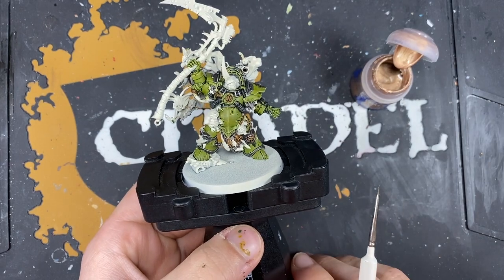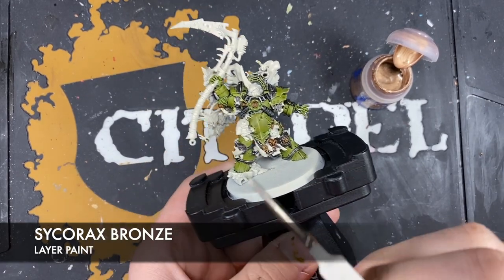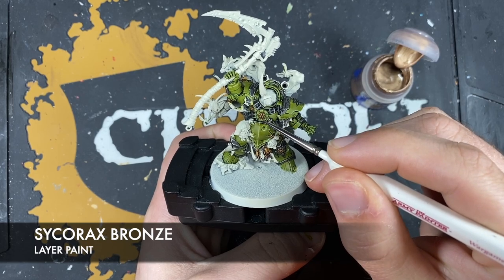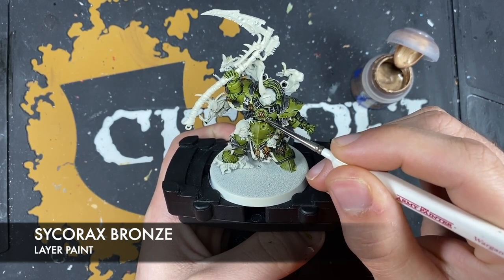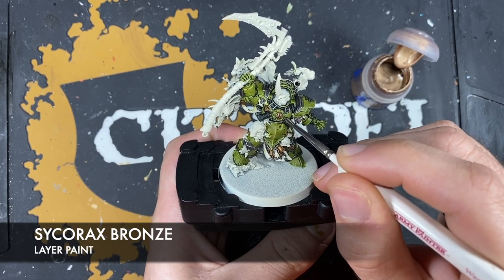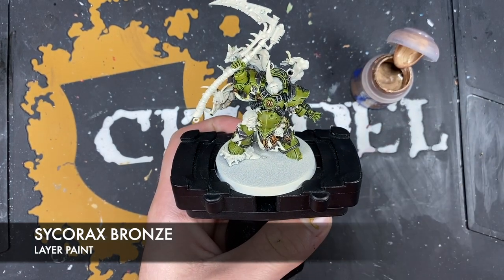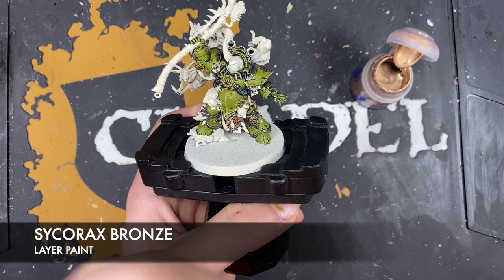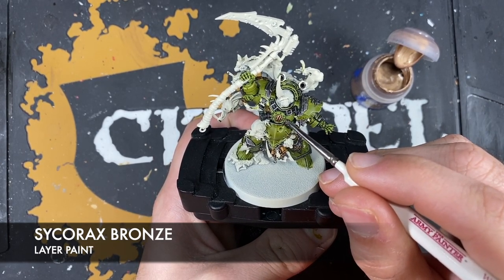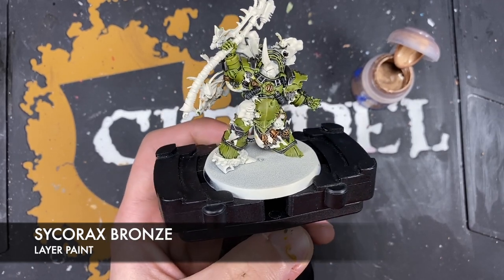Using some thinned Sycorax Bronze to highlight all of the gold, just picking out all of the edges. This doesn't have to be a really narrow, neat layer - can be quite a thick highlight if you want, because after all these highlights we're going to add more grime and dirt to all of these metallics.